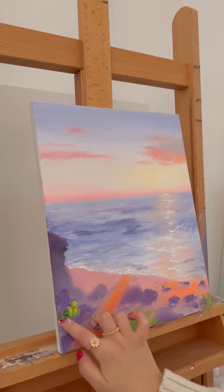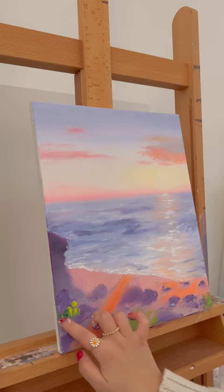It looks so much better already, but let's add some flowers. They just make everything look so much better, and I love them so much.